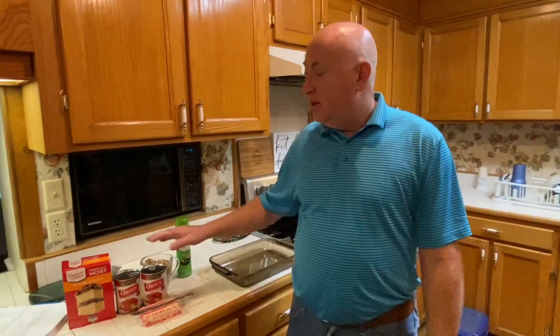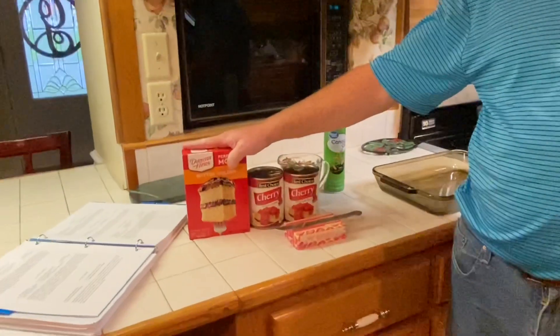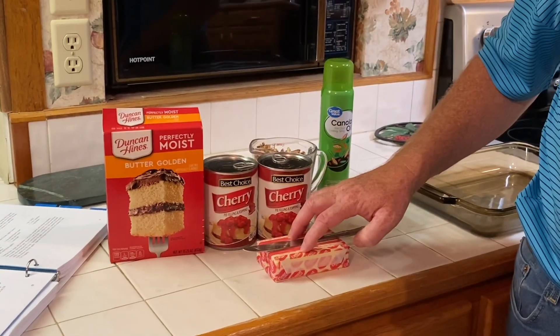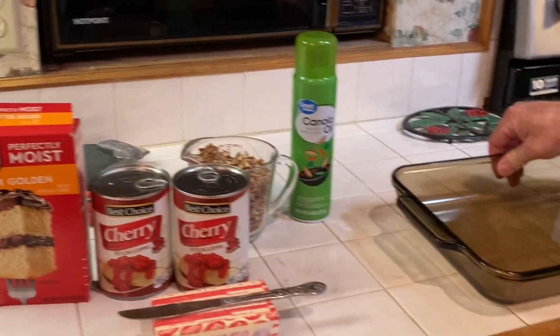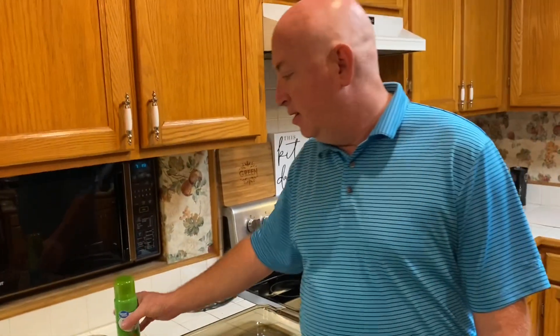Hello, I'm Wade, welcome to my kitchen. Tonight we're going to be making cherry delight. You'll need one butter, golden, or yellow cake mix, two cans of cherry pie filling, two sticks of butter, two cups of chopped pecans, and a 9 by 13 pan. I've already got my oven preheating to 350 degrees, I've washed my hands, so let's get started.